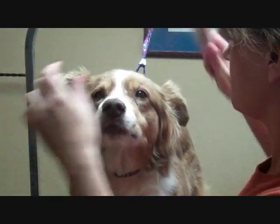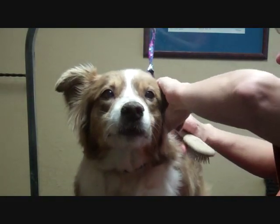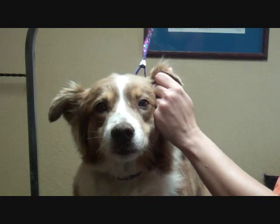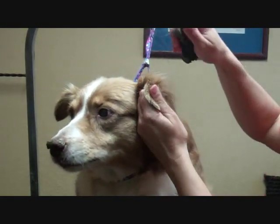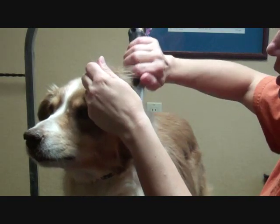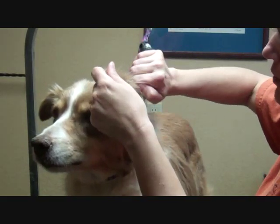Make sure there's nothing in the ears. If you have mats behind the ears, I usually like taking a smaller comb and combing that area out. If you have to, you might need to cut out those mats.